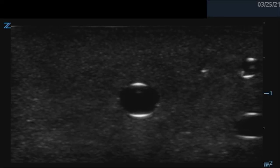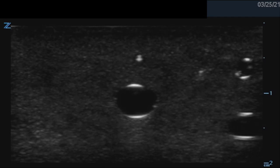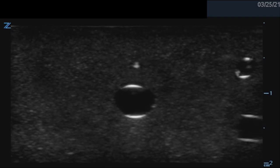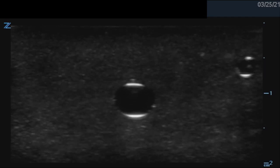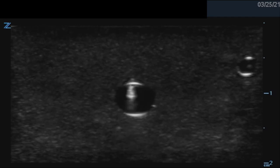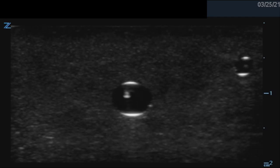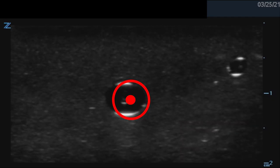Here we see a view of the needle tip in the process we just described. Notice how the needle tip comes into view, and as the probe is advanced, it disappears. It reappears as the operator advances it in small increments. When the needle tip is in the center of the vein, we have a view which is described as the target sign.